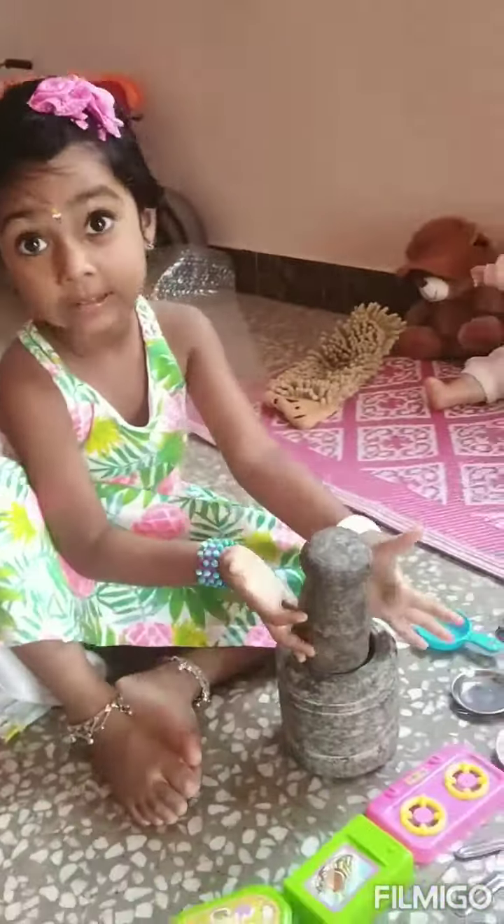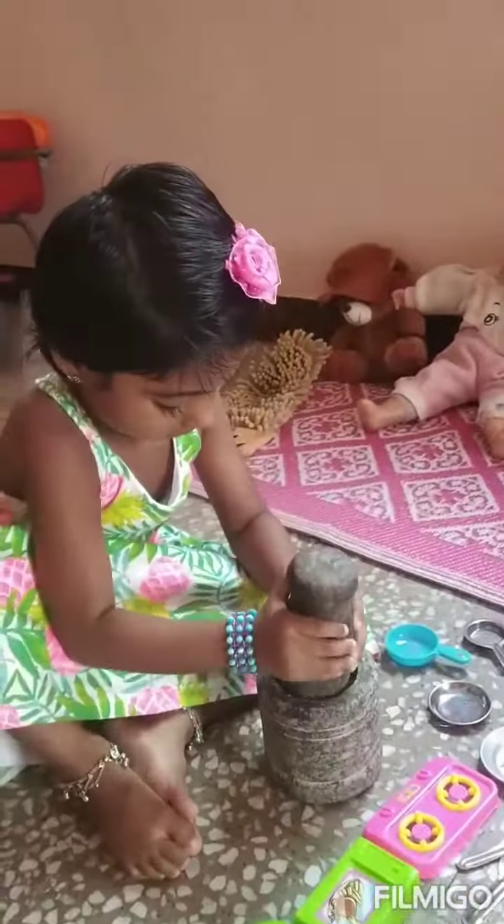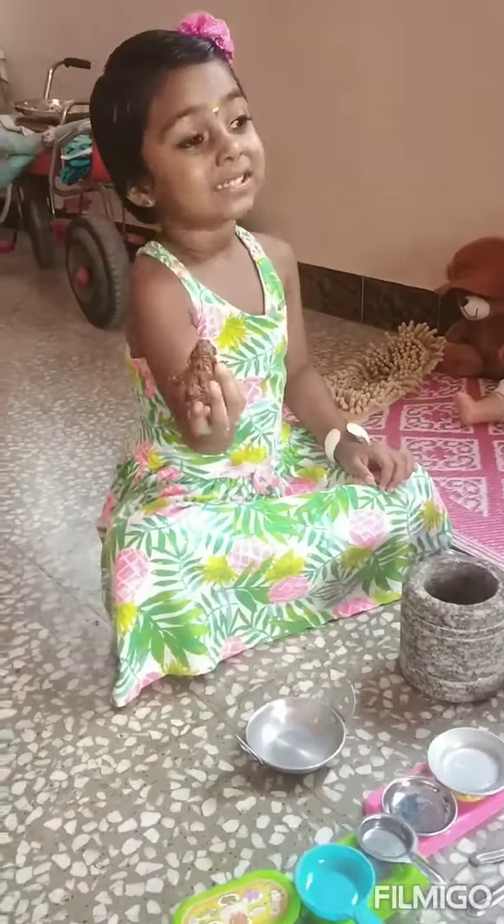Smash it. You need to smash it properly. Smash it Joshini. Very nice. It's ready — oh, the stuff is ready! Wow.